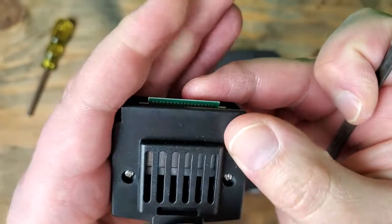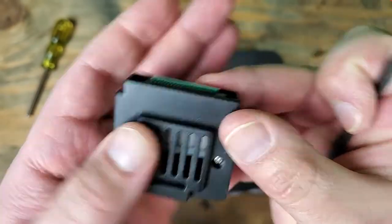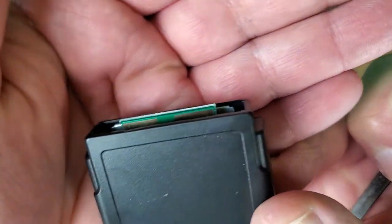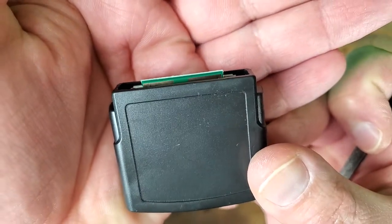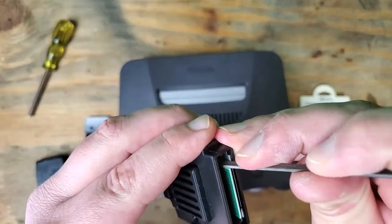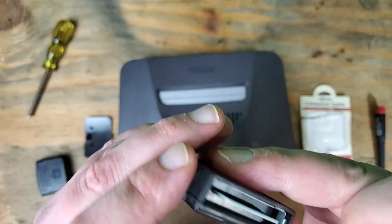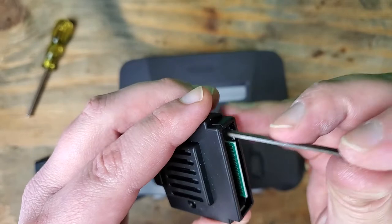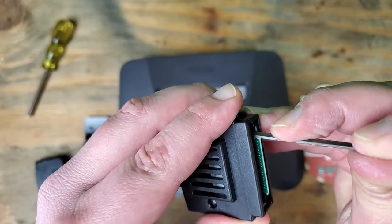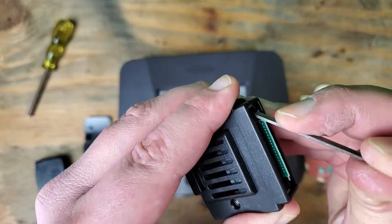Now, the part of the board that we're filing isn't important. There is a little bit on the back there that we've got to be a little careful with. But if you're gentle with this, it shouldn't cause any issues. I did this with my last one — after filing it down, it went right in.